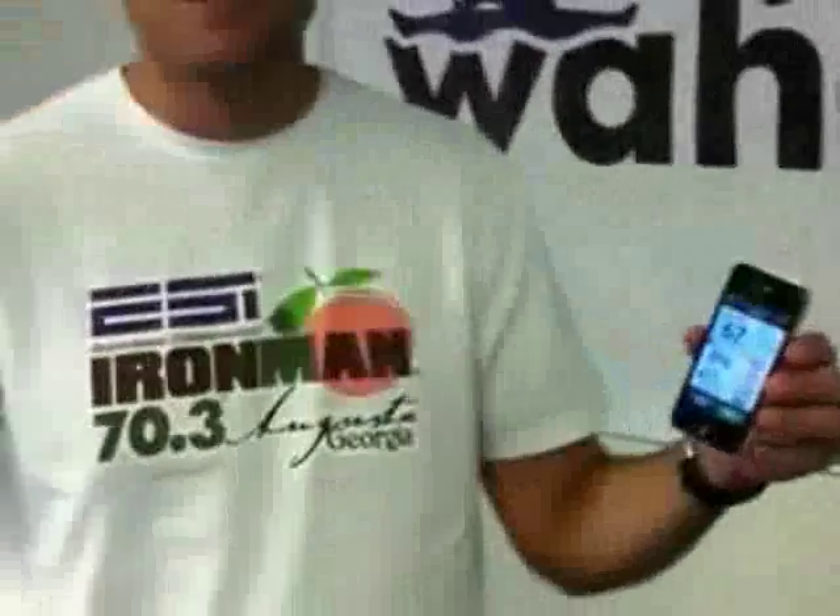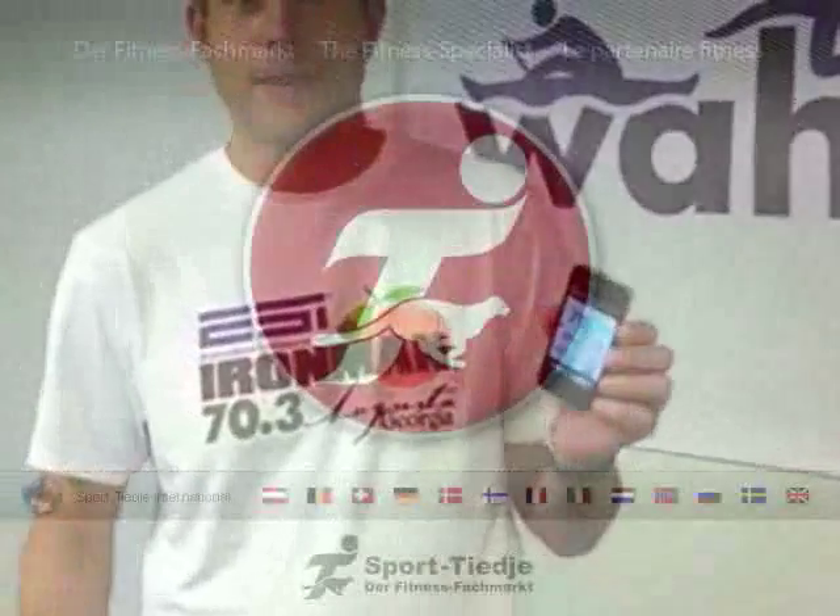This is Mike from Wahoo Fitness showing off our Wahoo Fitness Blue HR, which is a Bluetooth smart heart rate strap for the iPhone 4S. We're all about connecting smartphones to fitness, no matter what the technology. This is the latest and greatest, so I hope you guys enjoy it. Thanks.